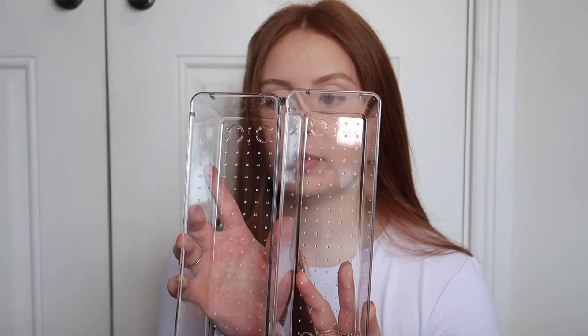The next thing it comes with is six of these medium-sized container units. I think these are going to be so handy — you can use them for lip liners, mascaras, and things like that. Then it came with two of these longer trays, which will be so handy for foundations, concealers, anything that's long essentially. And then it also came with these two bigger containers which I'll probably be using for like my bronzers and blushers and bigger compacts.